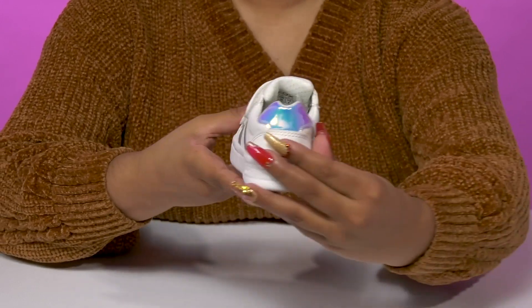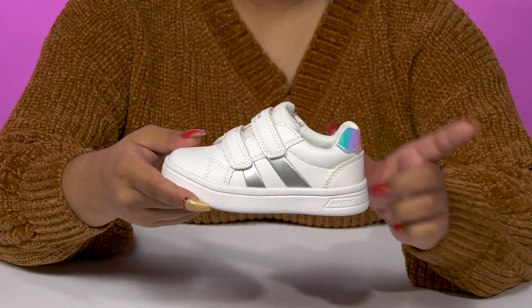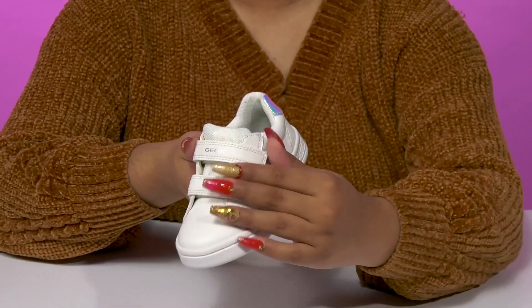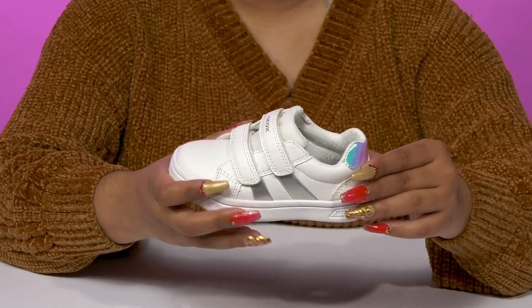What they'll love most about this shoe is that iridescent overlay at the heel counter that gives them lots of color and a nice bright look. It'll allow them to pair these with a variety of outfits, and they'll get two hook-and-loop closures that offer them a secure fit.